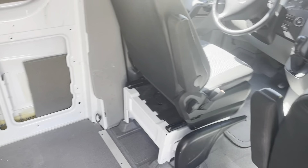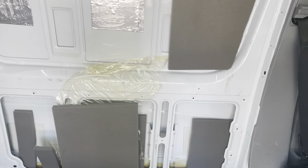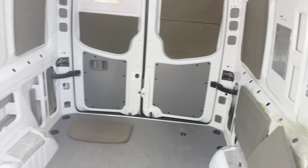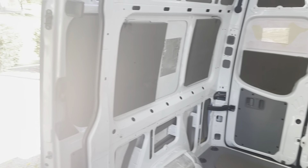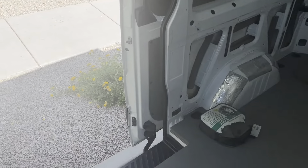I've struggled with it. I've been shopping. I hadn't really decided what I wanted to do. And I decided to kick myself in the butt, and we're going to do this.